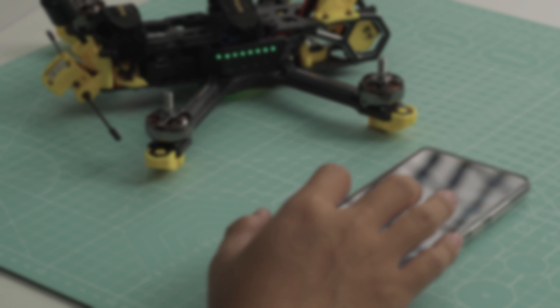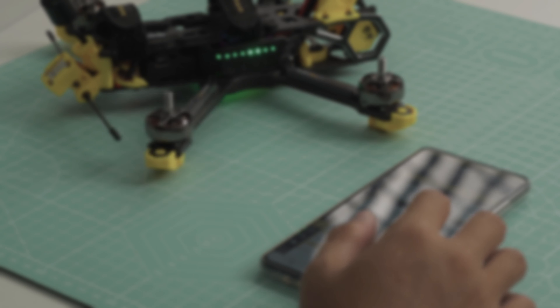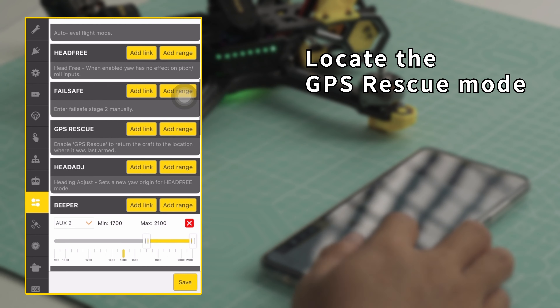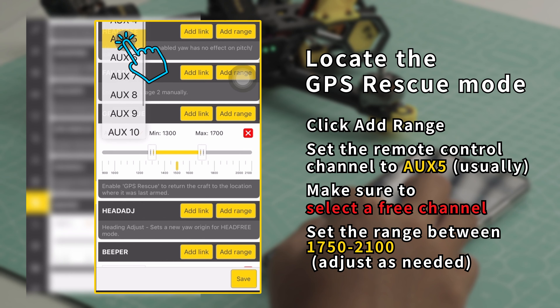Set the Angle to 15. Set the Ground Speed to 20. Set the Minimum Satellites to 6. Disable the Allow Arming Without Fix. Save and Reboot.